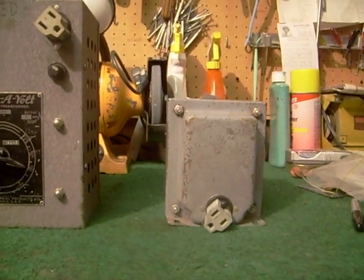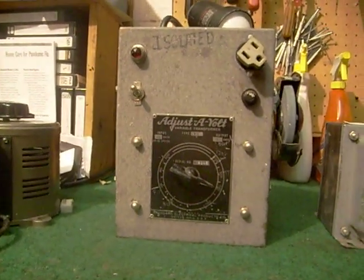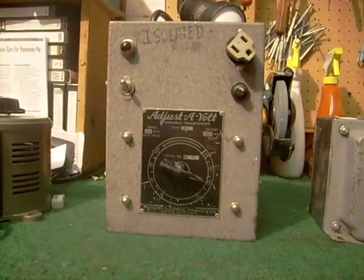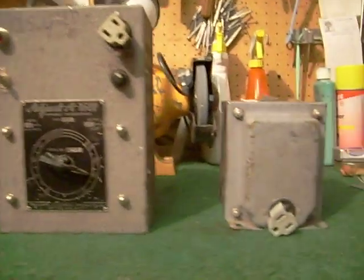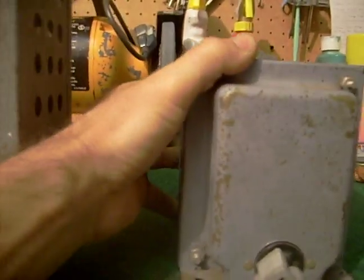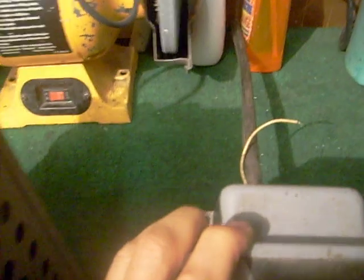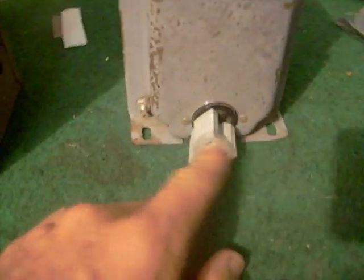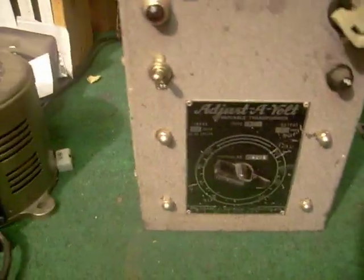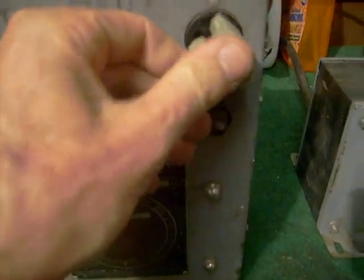In this video I want to talk about isolation transformers and variable isolation transformers and why they're important in the servicing of electronic equipment. An isolation transformer comes in different sizes and shapes. This particular one is a fixed voltage — whatever voltage goes into this side, in this case 110 volts, that's the same voltage that comes out. This other one is variable, so I can change the voltage coming out on the output.